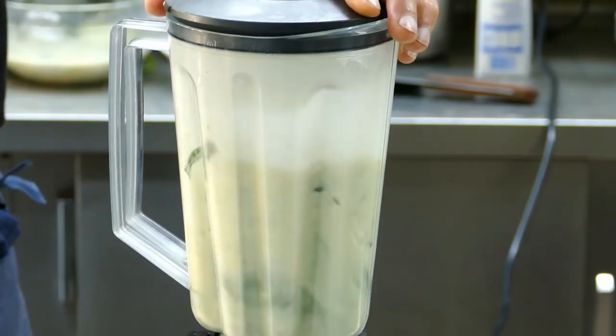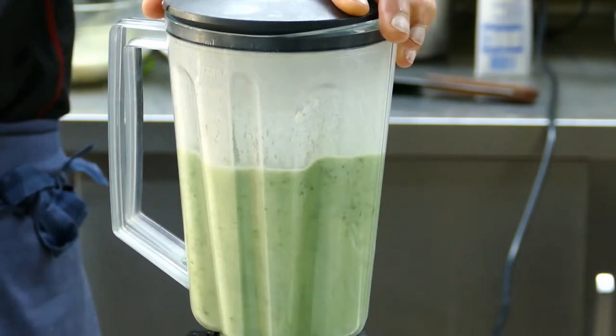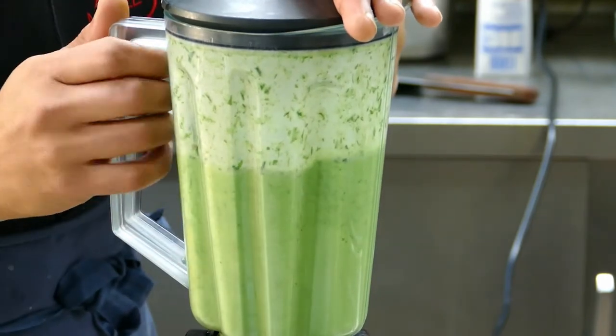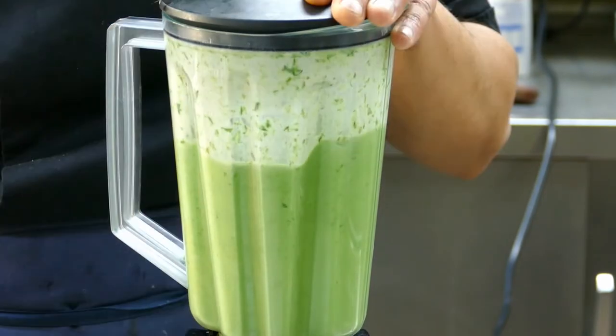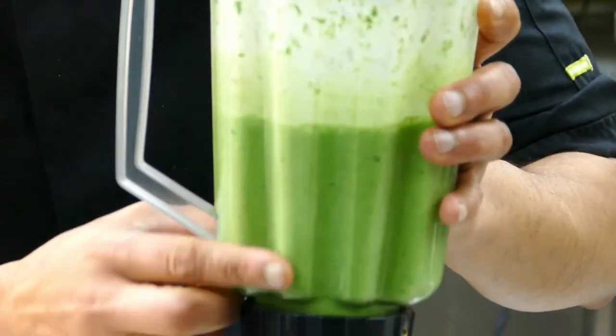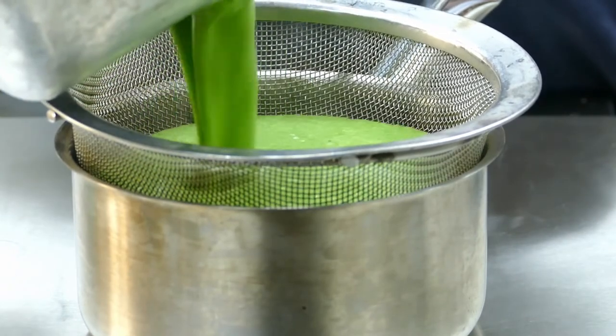Nicely blended — look, slowly the color is coming. You know, if you cook it longer you don't get the color. After blending, I strain the soup — there are some big pieces, so just strain it through.